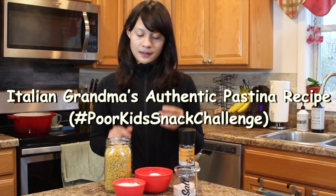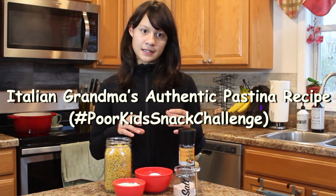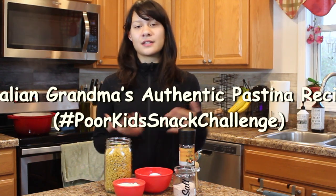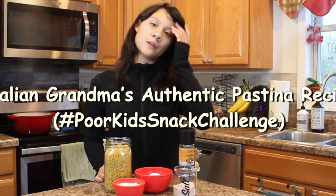This is a good poor kid's snack because in between my nonna using the pieces of spaghetti and eggs from our yard, it's almost free — so that's why we thought of it for this challenge.